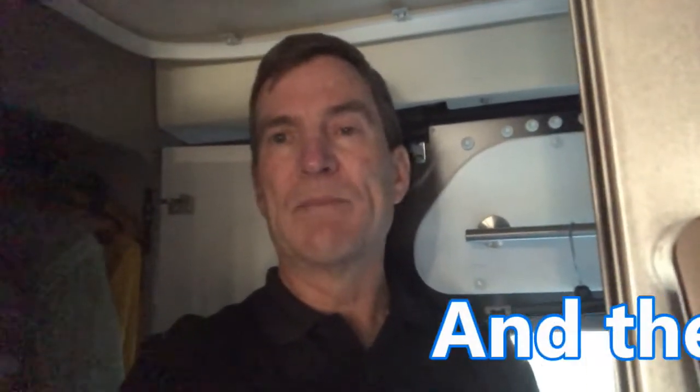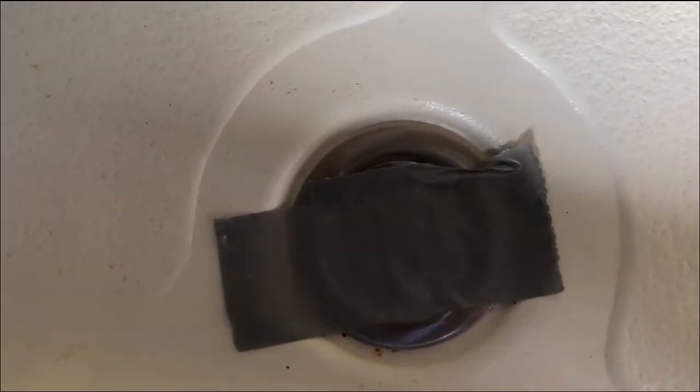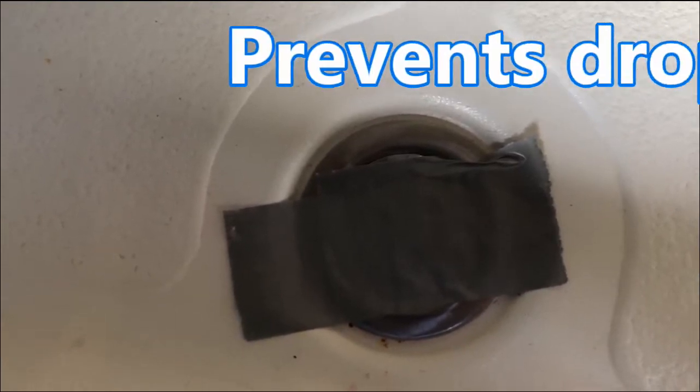Before getting into the cabinet, the first thing you want to do anytime you're working in the bathroom is cover the shower drain with duct tape — so we've done that.